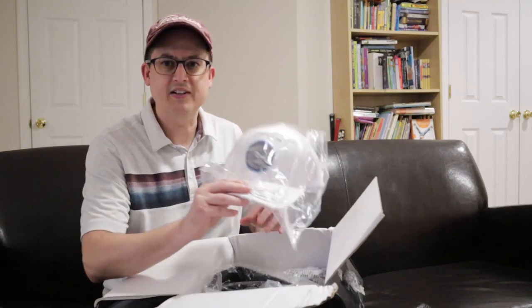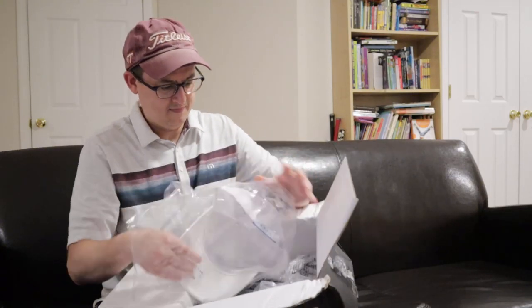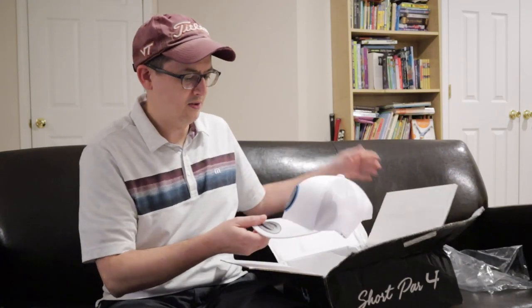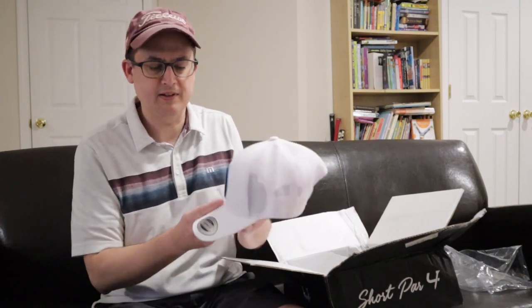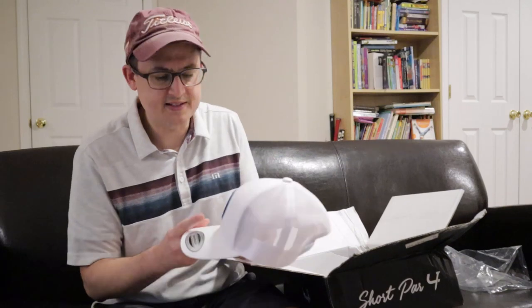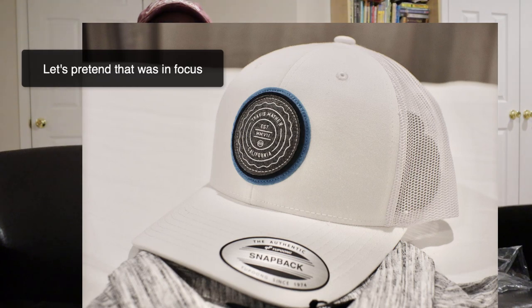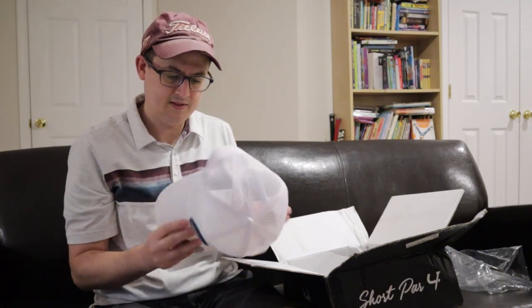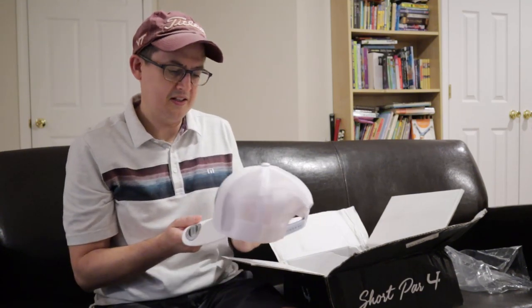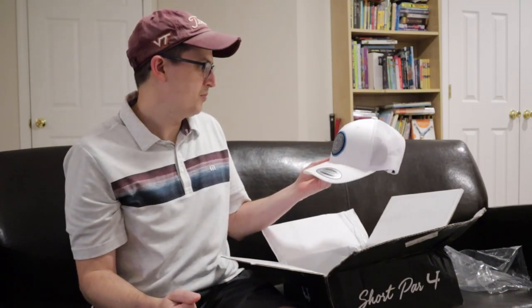Right at the top you've got a nice new Travis Matthews hat. Let's pull that guy out — white hat. When you do these tour boxes, you give them all your sizes: your waist, pants length I guess, shirt size, hat size, things like that. It's a nice white hat with a Travis Matthews patch on it, mesh construction. I don't know how I'll keep it clean out in the sun sweating, but it's a nice hat. I like the blue ring on it. Pretty cool.